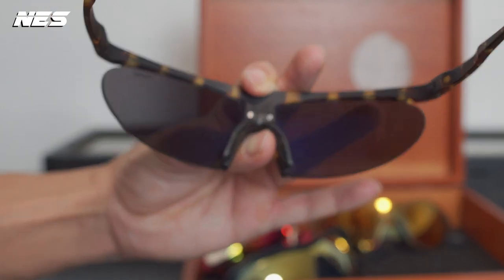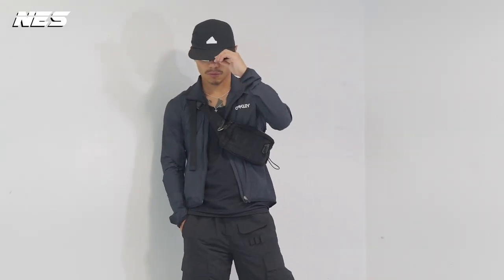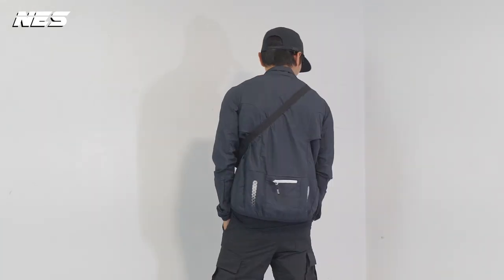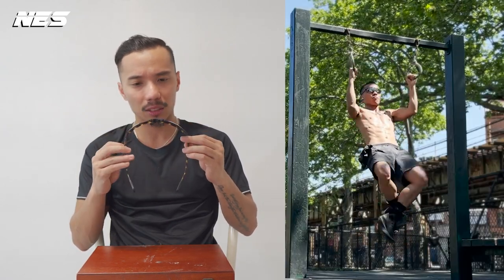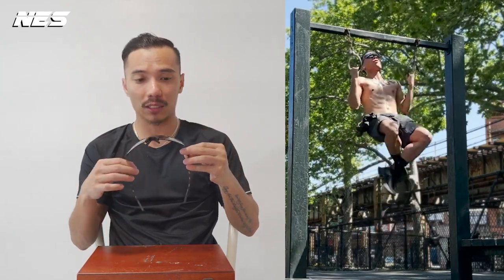First is this District Vision pair — the model is called the Koharu. This is a collaboration between Certified Running and District Vision, and it looks so damn cool. This District Vision pair fits me the best out of all three performance sunglasses I'm going to share with you guys.